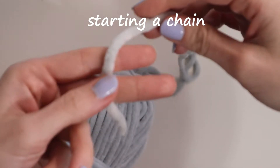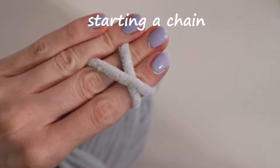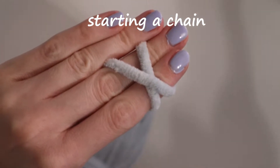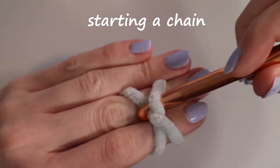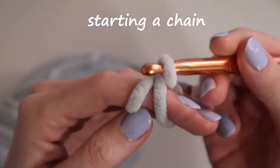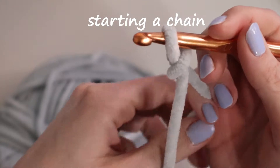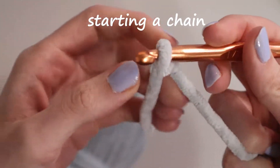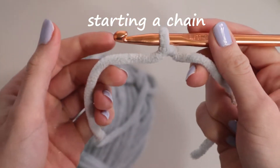First thing, you have to know how to start a chain. I grab the yarn and wrap it around two fingers and make this X shape. Then I take my crochet hook, go under the first piece and over the second piece, hook the second piece and pull it through. Then once you have this little loop, you can pull your fingers out, and then grab each piece of the yarn and pull it in two different directions to tighten it. There are a few ways to start this, but this is the way I was taught.